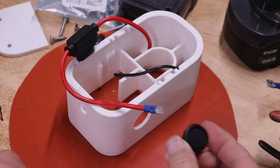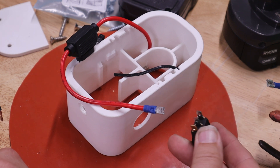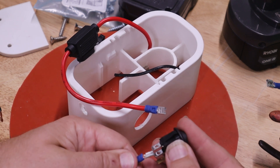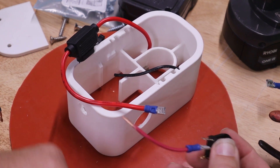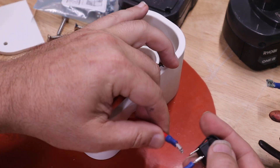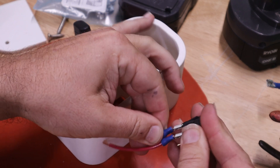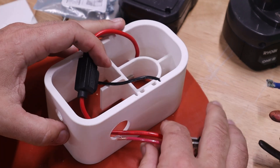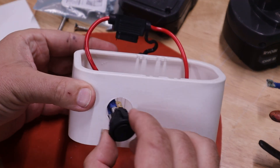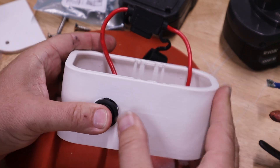This is a 20 amp DC rated switch — it's a light-up style, but I'm just going to use it as a regular switch. We'll put our short red wire on here, make sure our fused wire goes through the hole first, put this on, push the whole thing back through, and just snap it in place.